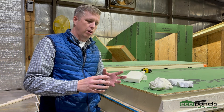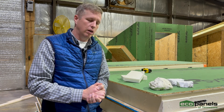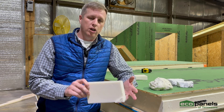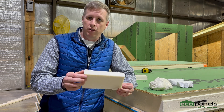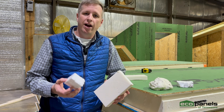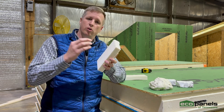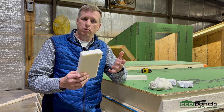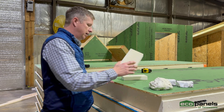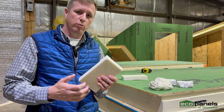EPS is frankly probably easier to manufacture and just a lot more available in the market — there are only a few of us that deal with polyurethane. Another great thing about the polyurethane foam we use is that it has no VOCs, no ozone-depleting compounds — it's a very safe product. It doesn't melt at any temperature; you know what happens when you put a flame to a styrofoam cup. This has a Class 1 fire rating on its own, and it is a vapor barrier on its own — basically impermeable to water.